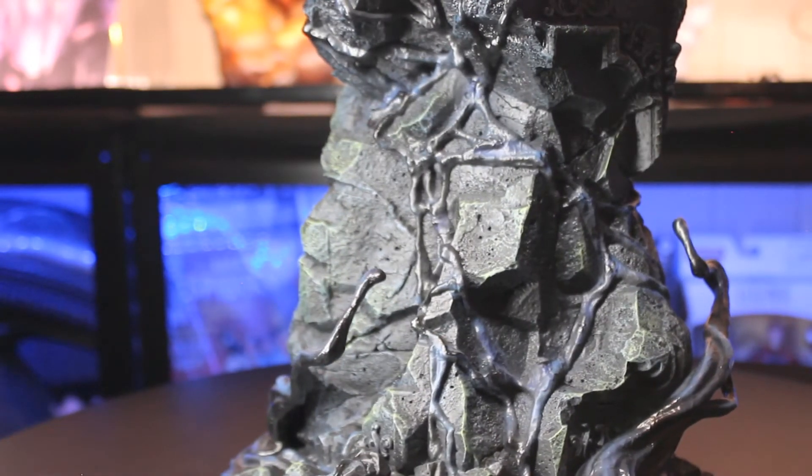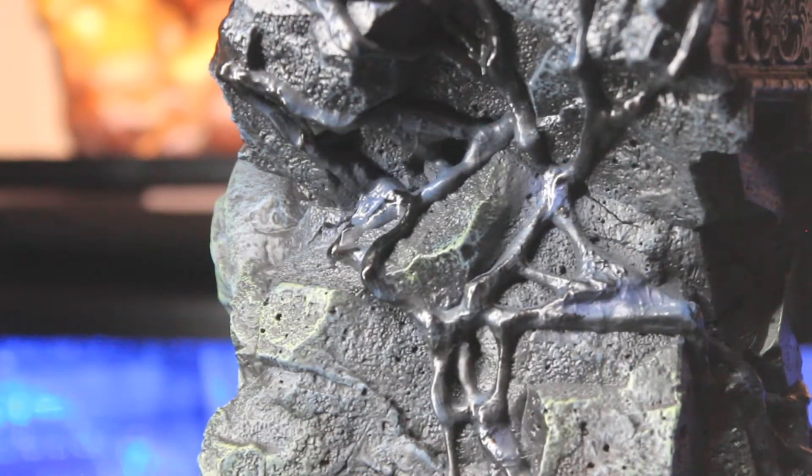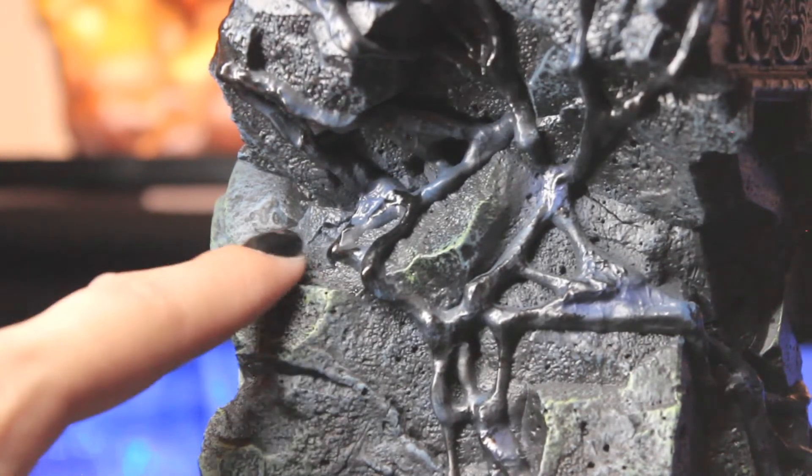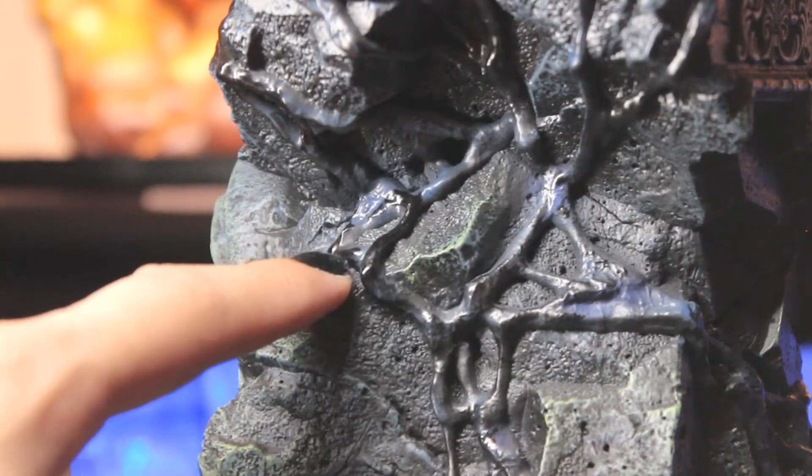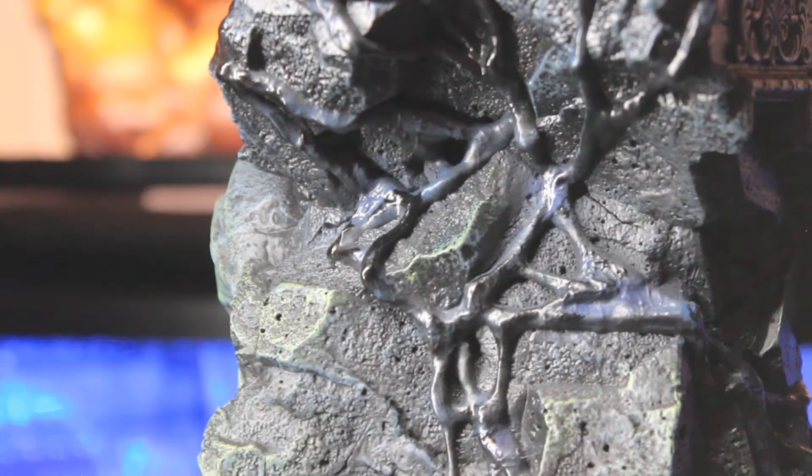And then you have these random pieces of black — like the other tendrils that actually look like they've been dry brushed properly, but this is just this very, very dark, straight up black. And then like a matte blue, which is very disappointing. But it's the back of it and I'm kind of okay with it. Moving on up.